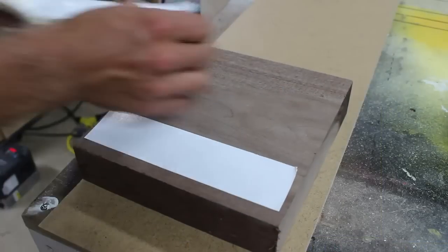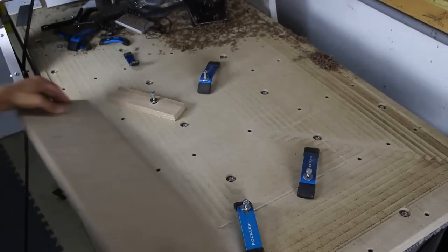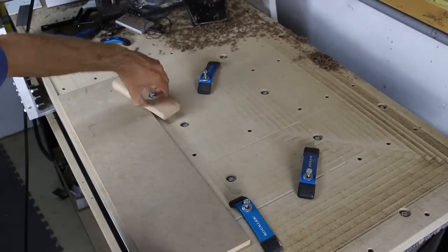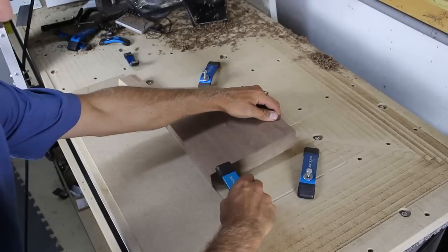I used a combination of double sided tape and clamps to hold down the walnut blank. I used a piece of MDF to set the blank parallel with the X axis, then applied clamping pressure with the four hold downs.